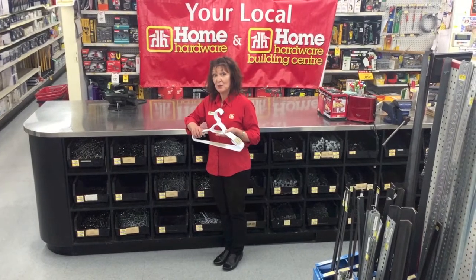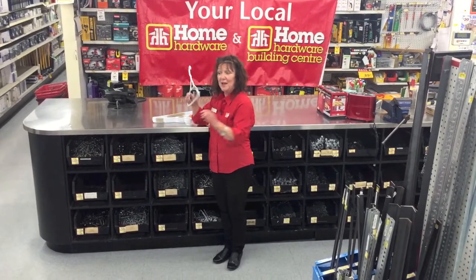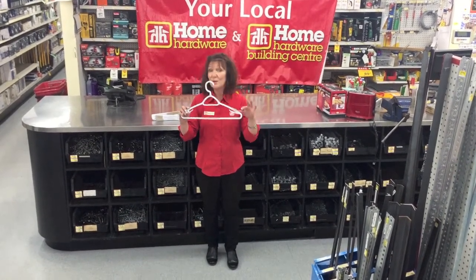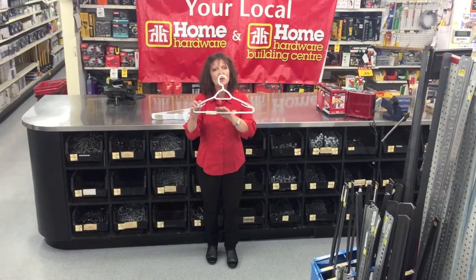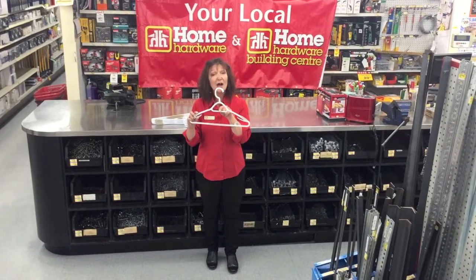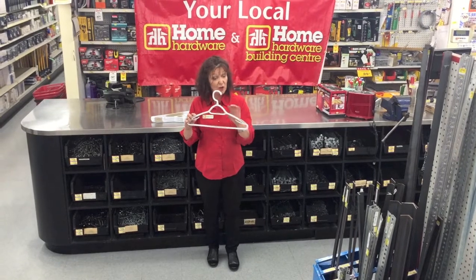I have these great hangers — there's five in a pack. They have rubberized shoulders so that if you have a low scoop dress or shirt, it won't fall off the hanger. It has a rubberized rod at the bottom for your slacks so they don't slip off. Rubberized here so that if you put your tie here with your outfit when going away somewhere, or a scarf, it's not going to fall off because it grips.